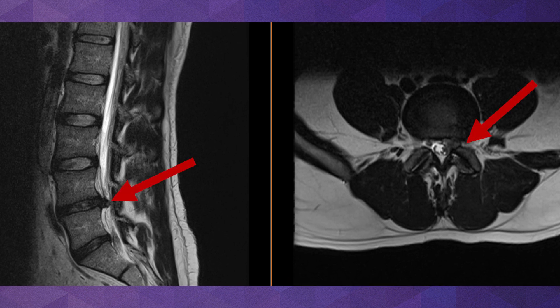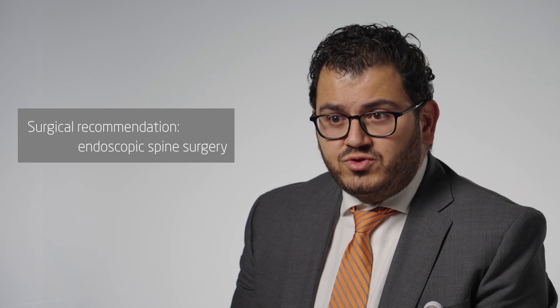For this patient, that's the reason they're having that radicular type pain — a pain that shoots down the leg. In this case, the pain did not respond to conservative treatment options. For the diagnosis of lumbar disc herniation, as you see in this patient, that diagnosis is amenable to a less invasive option, and that is endoscopic spine surgery.